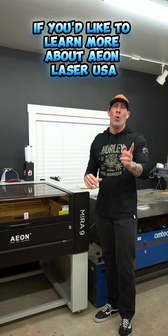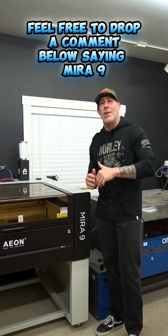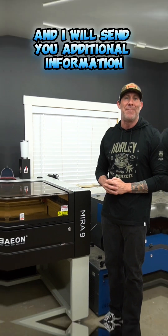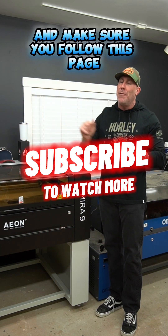If you'd like to learn more about Eon Laser USA and their line of Mira laser engravers, feel free to drop a comment below saying "Mira 9" and I will send you additional information. If you gained any value out of this video, feel free to give me a like and make sure you follow this page.